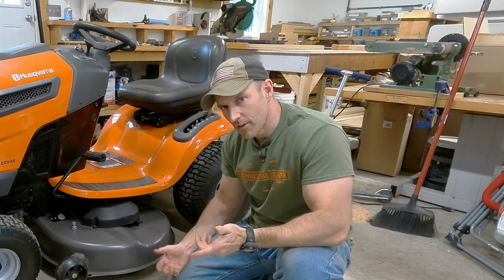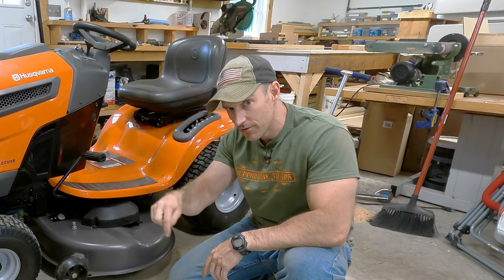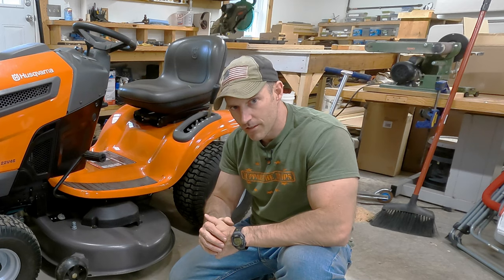I hope this video helped you out. Please give me a thumbs up and leave me a comment down below — that really helps me out here on YouTube. Thank you very much for watching. God bless, and have a great summer.